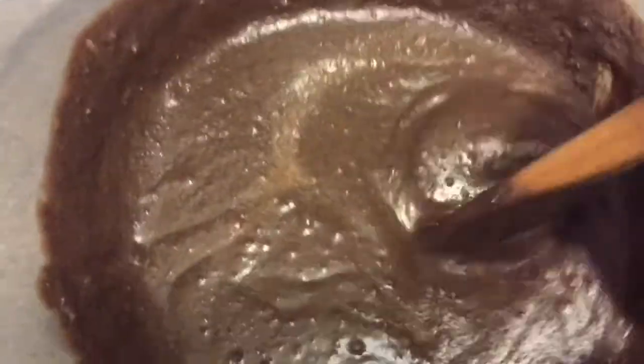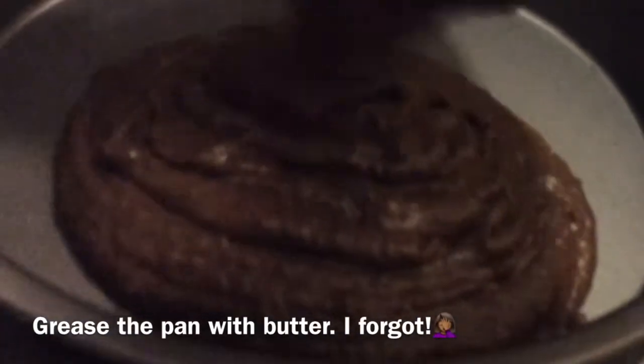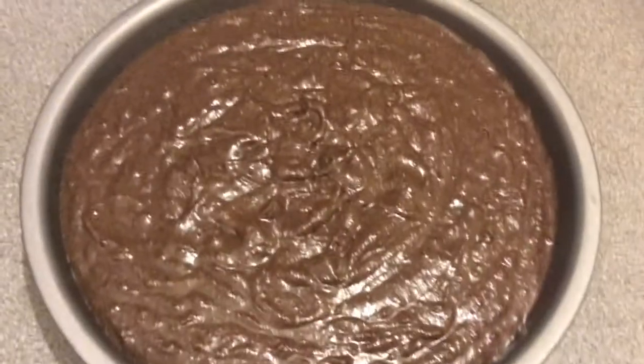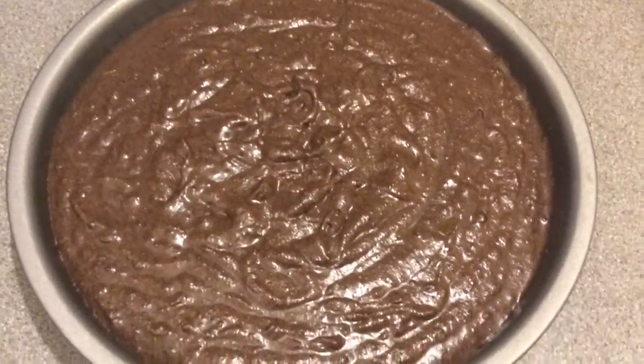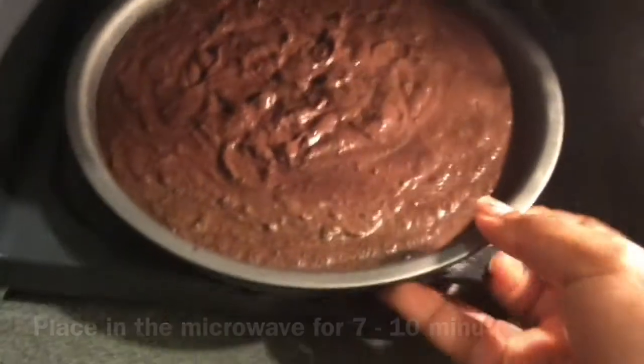Then I'll go ahead and take the mixture and transfer it to the oven pan that I'll be placing in the microwave for about seven to ten minutes. And don't forget to grease your pan with a little bit of butter so that the cake does not stick to the bottom.